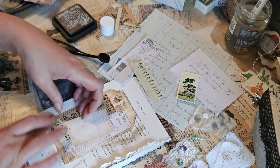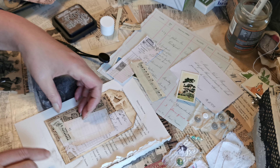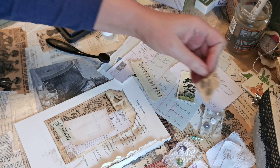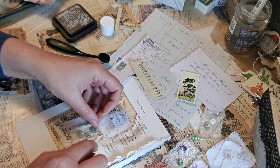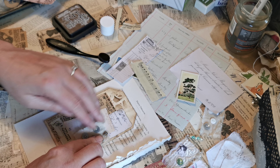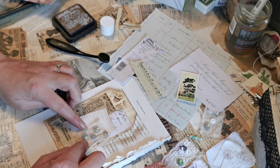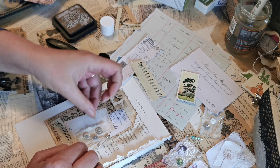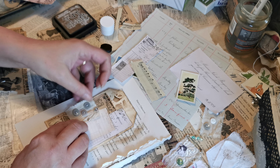Bring it in on the angle so you still get to see all the bottoms there. Then I think I'm going to take my little fabric square that's got buttons on it and I'm going to pop it to the middle area.